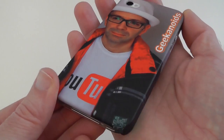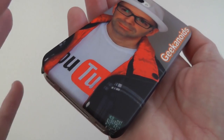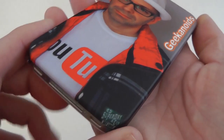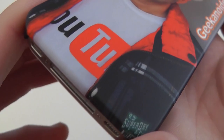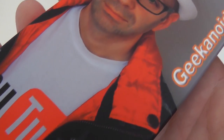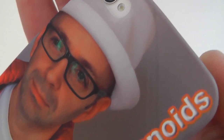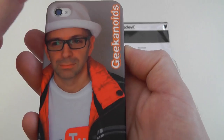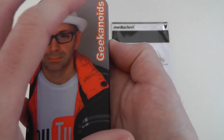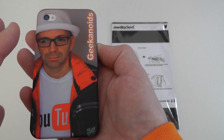Now let's have a look at the quality — this is really awesome quality. You can get either a matte finish or a gloss finish. I went for the matte finish here, very nice to the touch, and it's just superb printing quality. Look at that — very crisp, nice quality. When you're designing this, you can move your image around and make sure you get the whole back of the device showing the part of your design that you want.